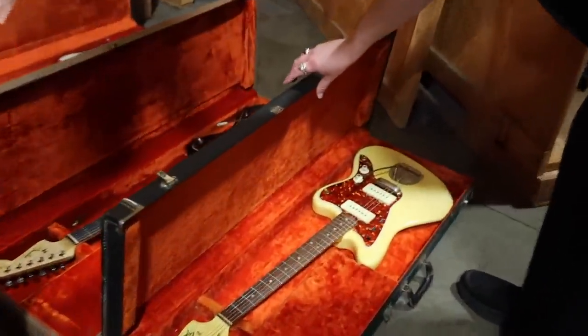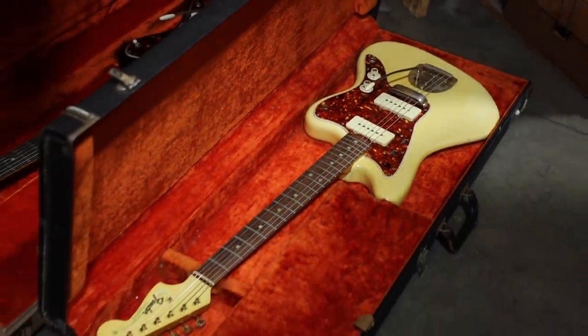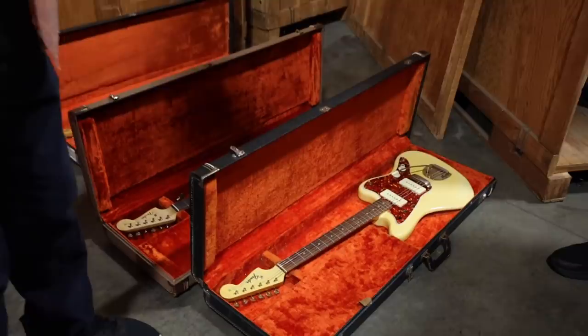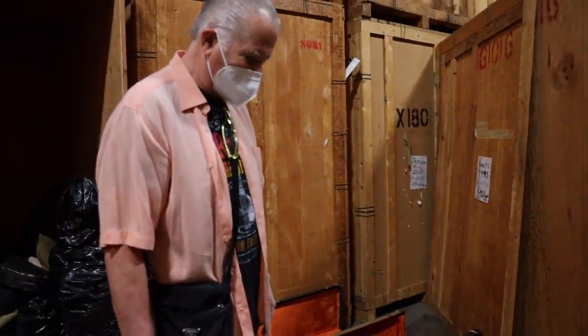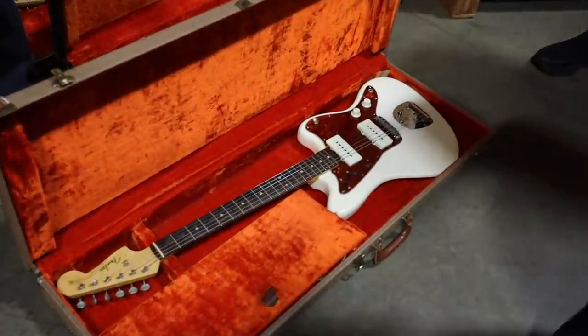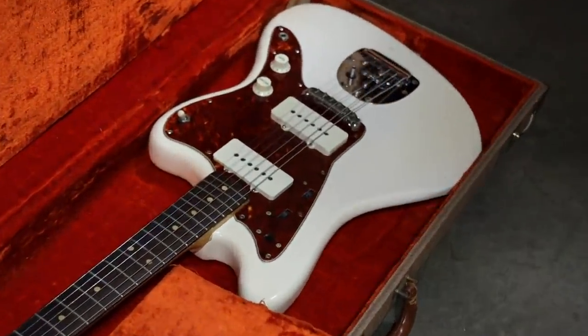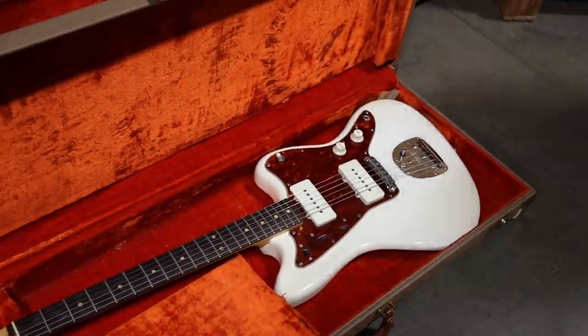Oh my gosh. This is a 65 white with gold parts. Olympic white? Yeah, it turned yellow. With gold parts — just a really beautiful example. I love the gold parts. And this one is a white with a tortoise guard, and that is a slab board. I think that's like about a 61 or 62.